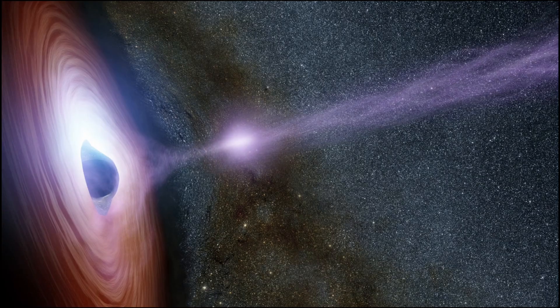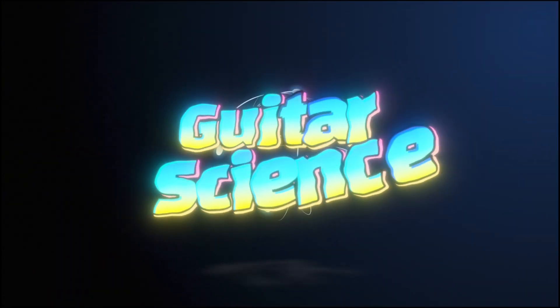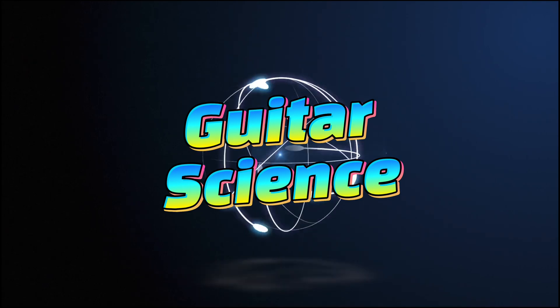Have you ever wondered how a pickup like this generates a signal for your electric guitar? That's what this video is about. Hello and welcome back to Ethan's Guitar Room. My name is Ethan and this video is going to be kind of nerdy — all about the science of a pickup and why it works.